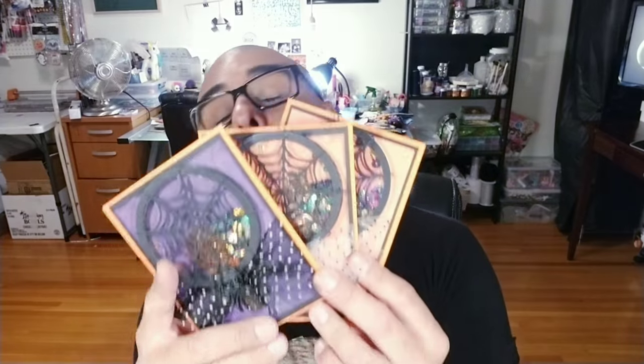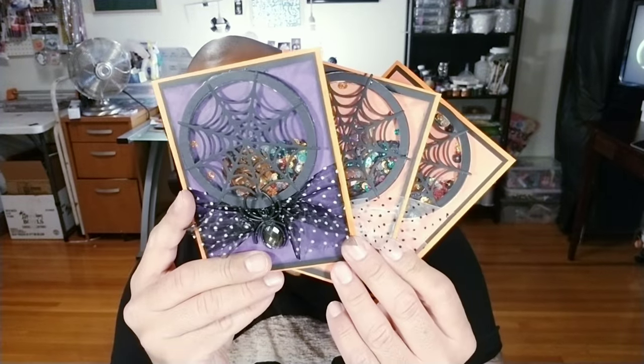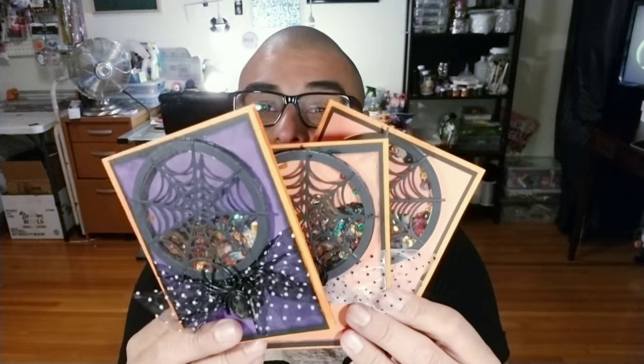Hello, my little crafty monsters. How's everybody doing today? I hope everybody is fabulous. In today's tutorial, we are going to be making these adorable little shaker cards. How cute are these?